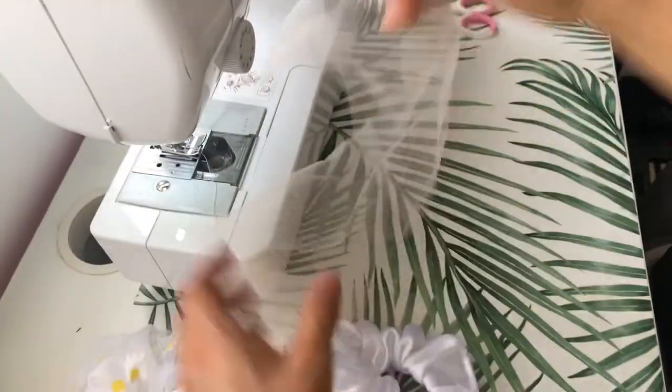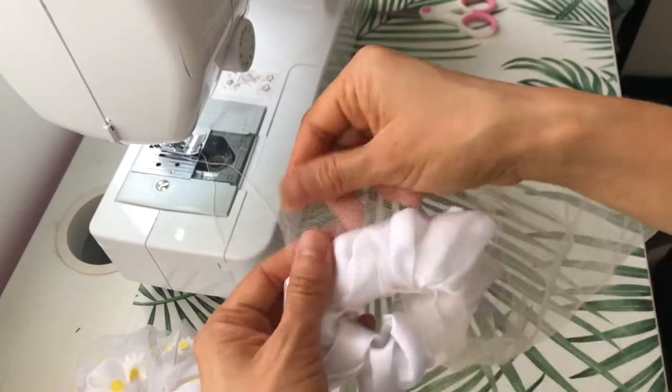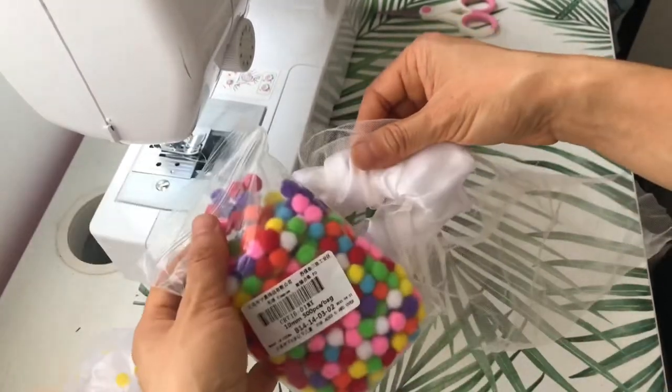I repeat the same exact process with the second scrunchie, only this time the tulle fabric is plain, so I'm going to add a few pom-poms to make it look more fun.